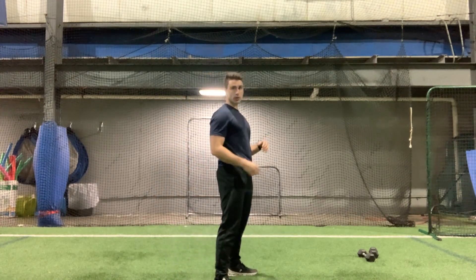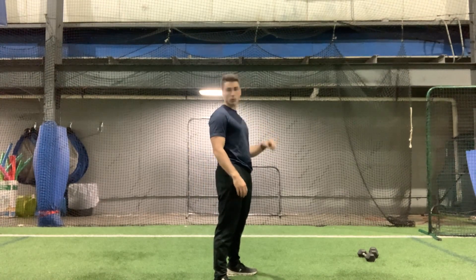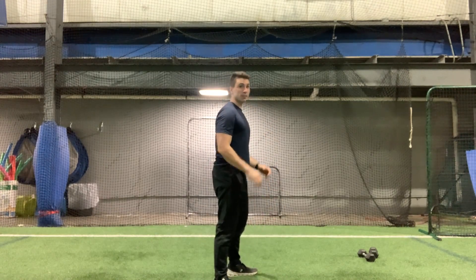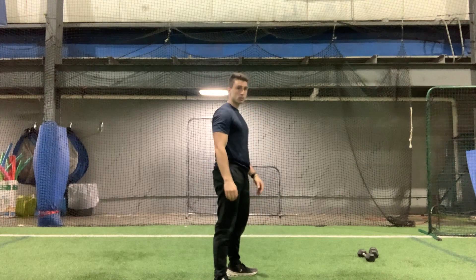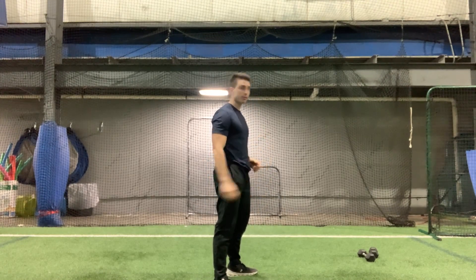10 bodyweight squats. Scouts, you want to come in the video? No? He's chilling right over on that side. Anyways, 10 squats, here we go. Just think about elbows right to the inside of your knees. If this is too difficult, you can always go partial range of motion — that's completely fine.